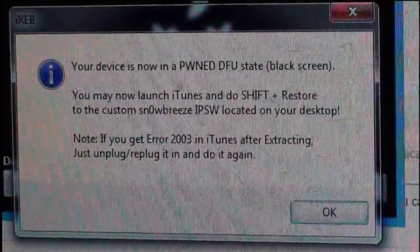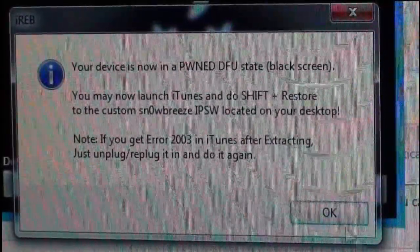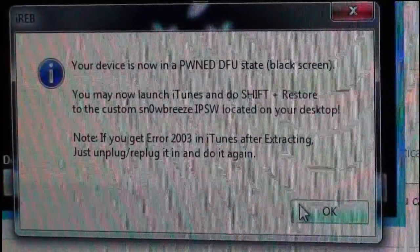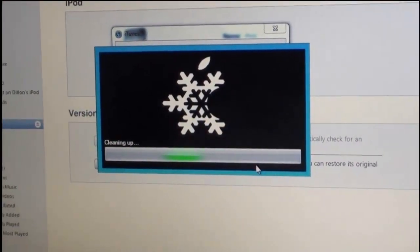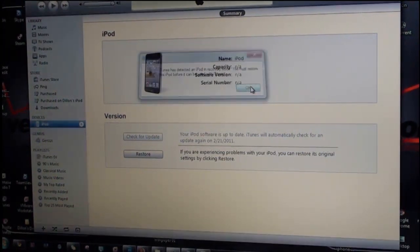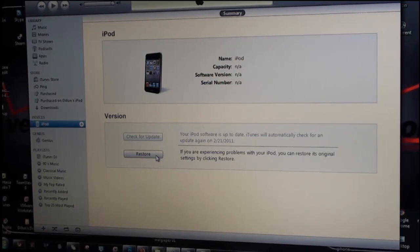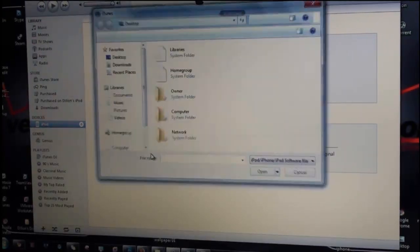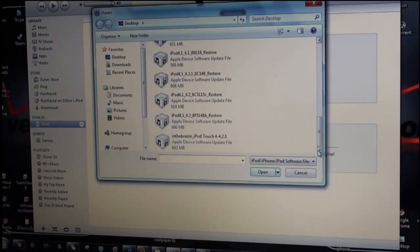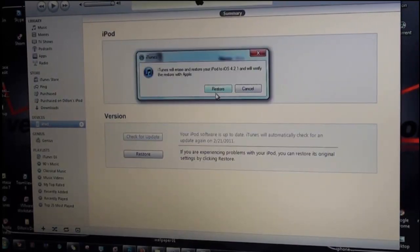I'm going to show you guys a cool little trick to get it out of that issue. We're going to click OK and wait for SnowBreeze to do what it needs to do. Click OK on iTunes — if you're on a Mac you're going to Alt+Restore, but since I'm on Windows I'm going to Shift+click Restore. It will bring up an extra window and you're going to choose the SnowBreeze IPSW, then click Restore.